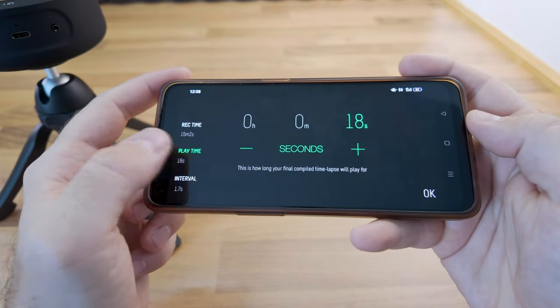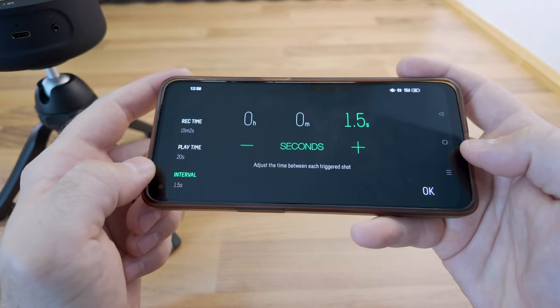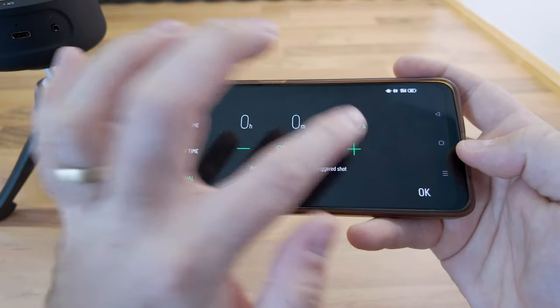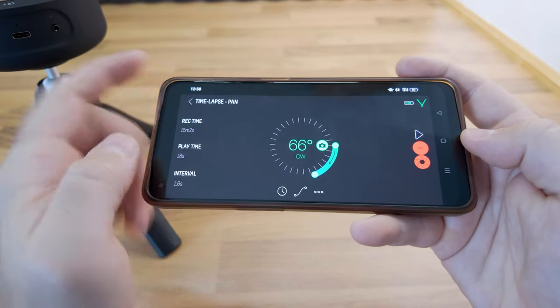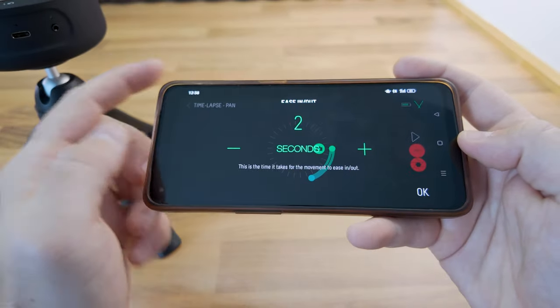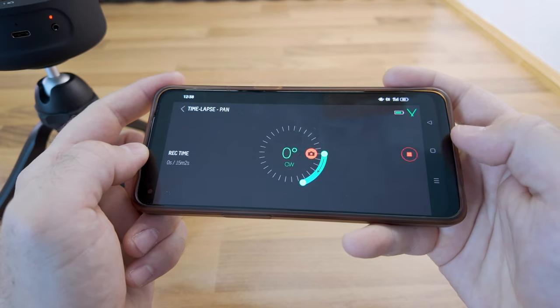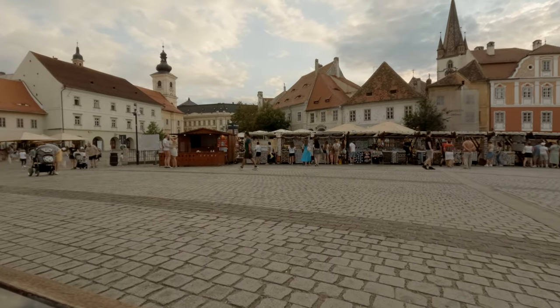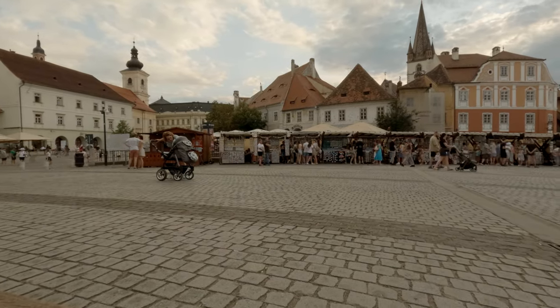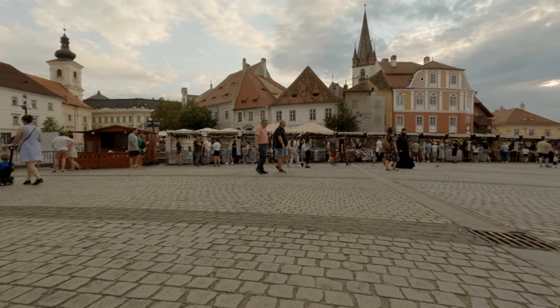With the movement set, we can adjust the recording time — which defines the total duration of the recording — the play time, which sets the duration of the final timelapse, the interval between each triggered shot, and lastly the ease in and out for a smoother motion start and finish. With the settings dialed in, I'll start the timelapse by tapping the record button.